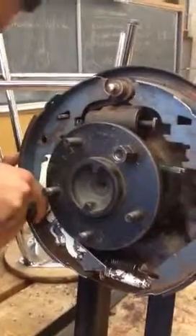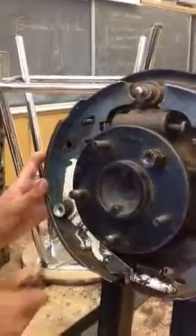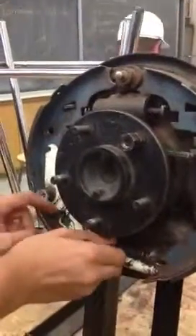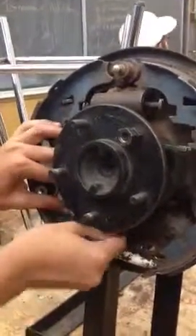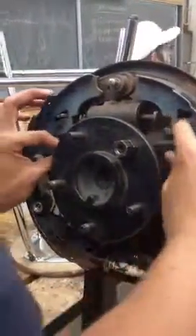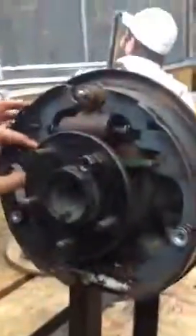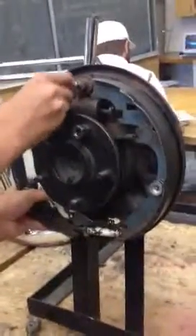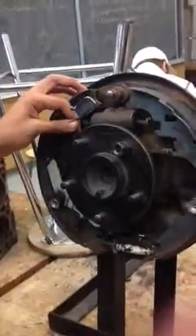Now we reattach it. Put the spring in, and now it's mostly finished. We're just going to reattach the other side. Put this on first, pull this back, reattach it. Then we're going to take this tube and put it in.